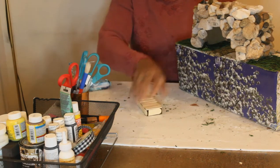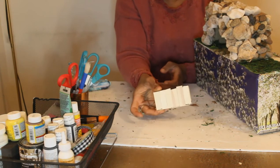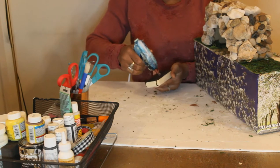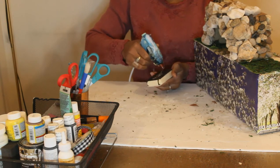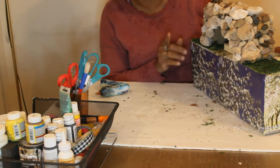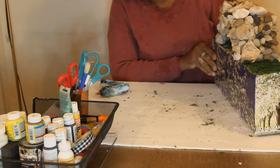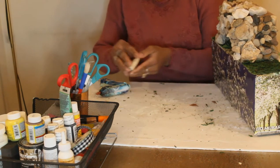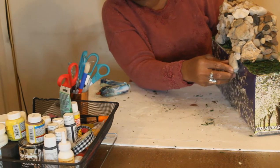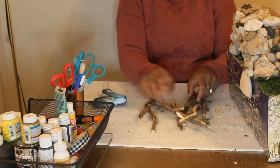I'm done covering it with rocks. I'm going to lay this piece that I built earlier in here. Now you have an idea where this is going. I'm going to take one big rock and put it right here like that.